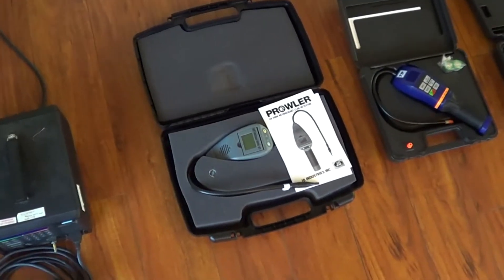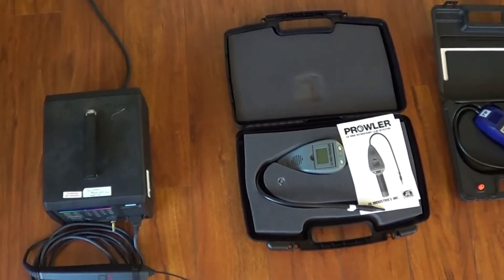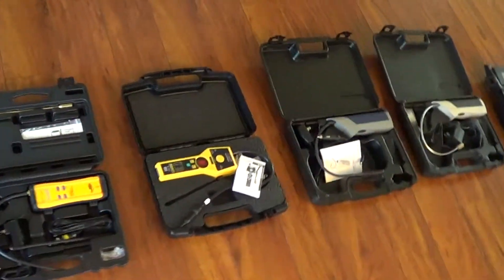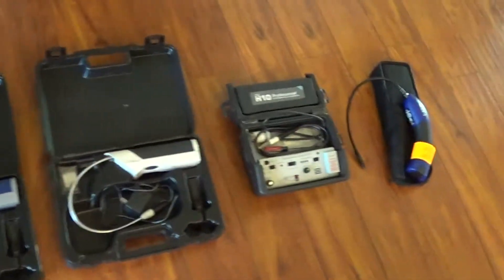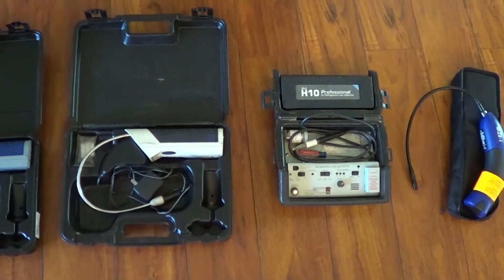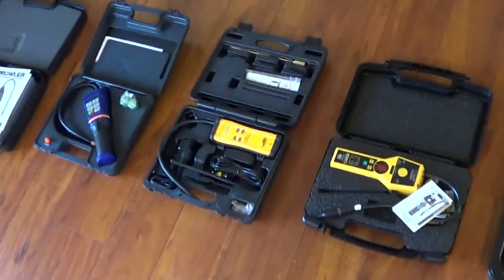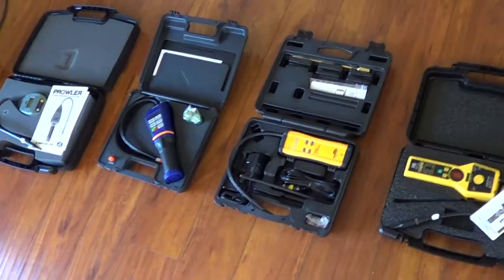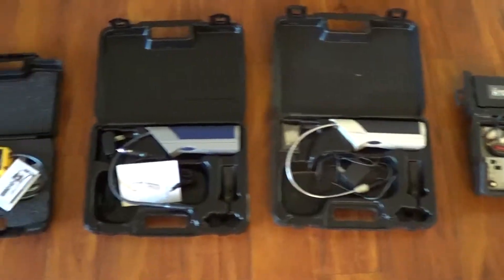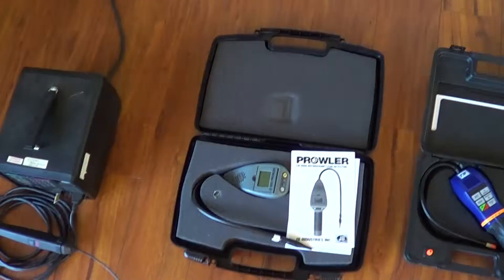When you want to pick up all the leaks and not leave a job site — especially a brand new system you installed — not leave the job site telling the customer there's a small leak you can't find, buy the report. I'll tell you which leak detector has the best sensitivity. The report also lists the sensitivity in parts per million and parts per billion of all the detectors, and I have videos of each test done in a controlled environment with 10% accuracy on the parts per million and parts per billion measurements.